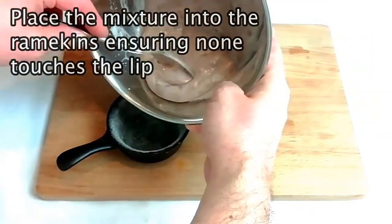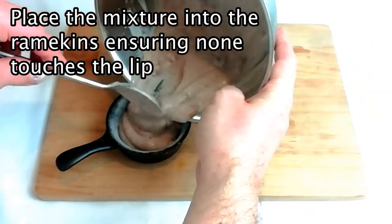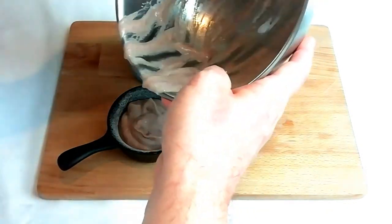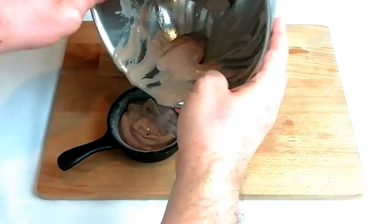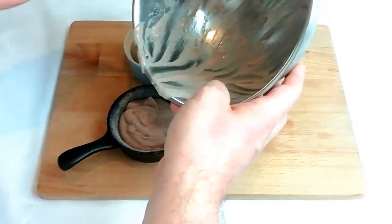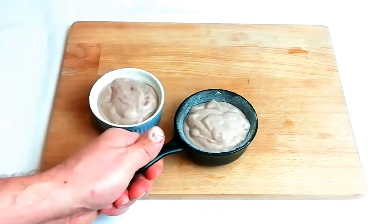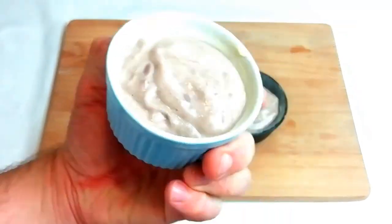The next stage is to place our mixture into the ramekins ready to bake. Place the mixture right in the centre of the ramekin, about three quarters of the way full. Make sure that none of your mixture actually touches the edges of the ramekin — if it does, when you bake it, it will cause the soufflé mixture to stick to the side, then pull the soufflé over so it will not rise evenly.